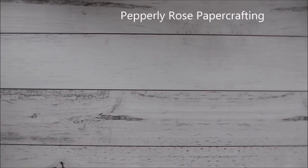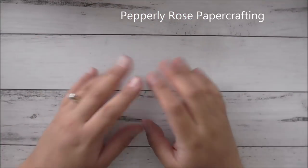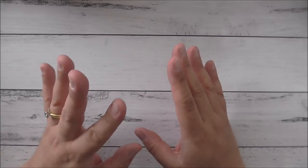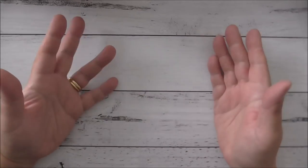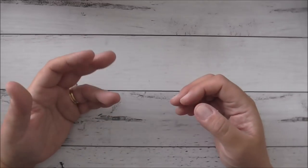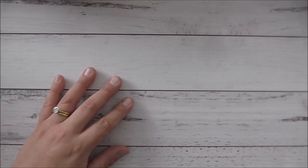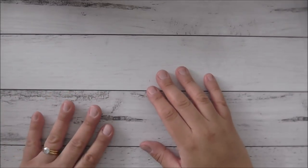Hello everyone, it's Maria here from Peppely Rose Paper Crafting. Today I'm going to be doing a video of my favorite crafty things. This video is coming about because I tend to get a lot of questions from my viewers regarding stuff that I use that are not necessarily Stampin' Up. So if there are any of you out there that are seasoned card makers, or most importantly beginners who don't know where to start, I reckon the stuff I'm going to show you will be very helpful for your crafting.